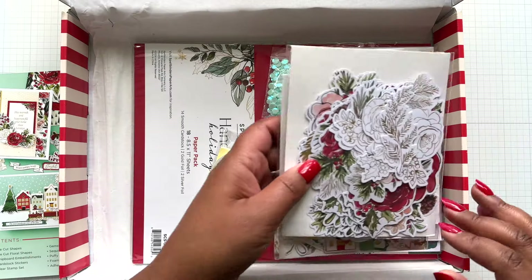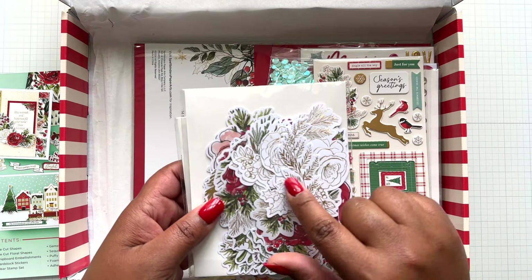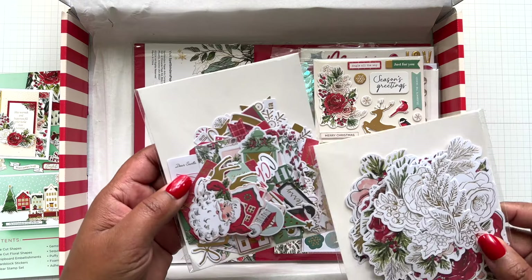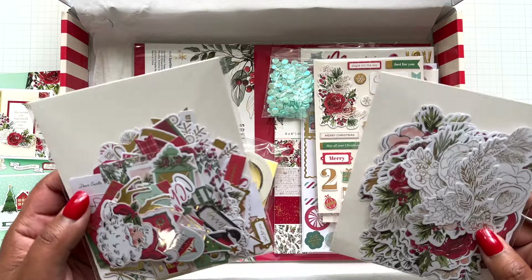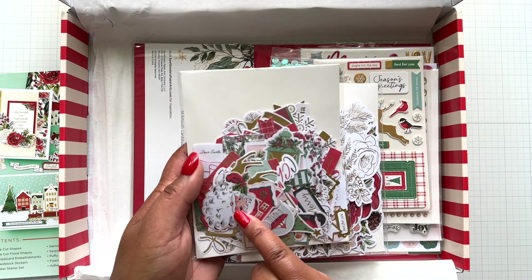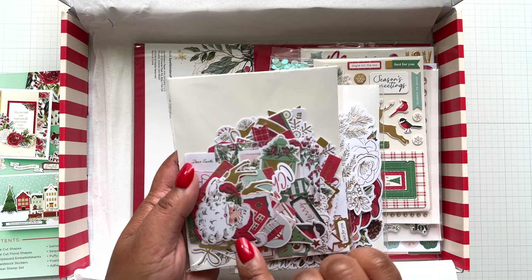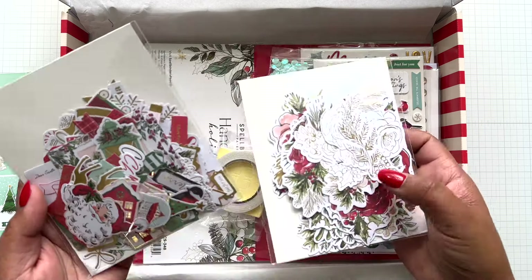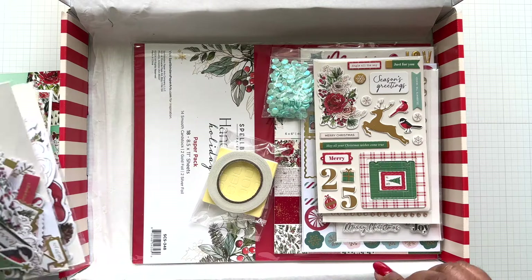Then you're going to get some beautiful die cuts - floral die cuts and floral die cuts with foil detail. Here are the printed die cuts with sentiments. You're going to get printed and sentiment die cuts too. And each image will be doubled, so you can definitely make more than the 25 cards.